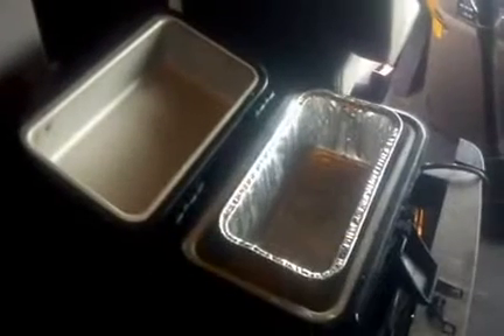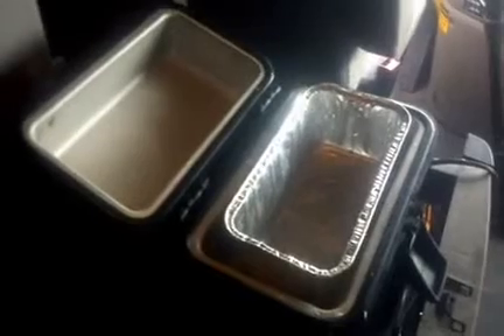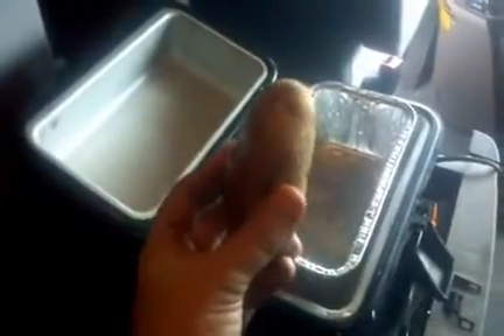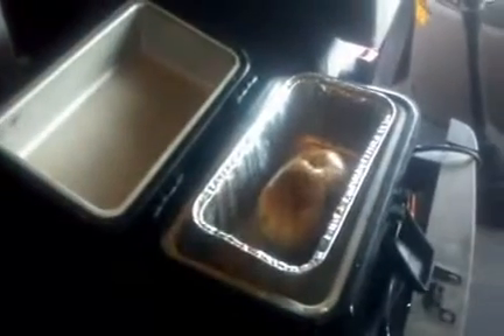I'm going to show you how I do a baked potato in my little lunchbox cooker. Since most people know how to cook a baked potato, I'm not going to show every little detail. I've got my little cooker here, I've already picked out my potato, I've poked it all over with a fork, and I'm going to put it into the pan.